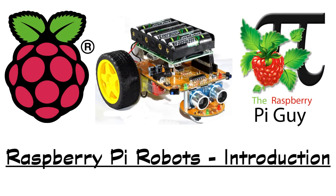Hello and welcome to another video by me, the Raspberry Pi Guy. The eager ones amongst you will be asking what type of video I have in store exactly. Well, today's video is an introductory one because over the next days, weeks and months I'm going to show you lovely people how to make your first ever Raspberry Pi robot.